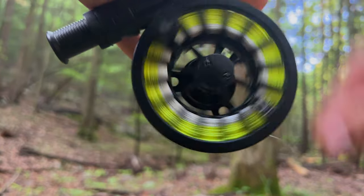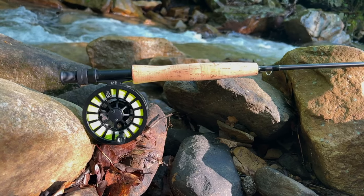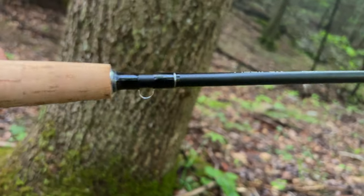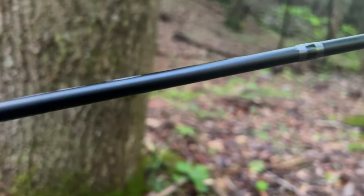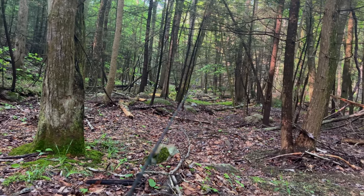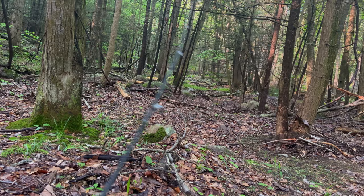Moving up the rod, it has a very soft cork handle, and my favorite part — that hook keeper. It's a four-piece fly rod with good flex to it and will definitely cast a long way. I had this rod out trying to teach my four-year-old how to cast, and he was able to do it — so most people are going to be able to cast with this fly rod.